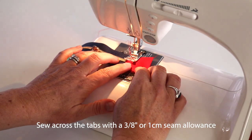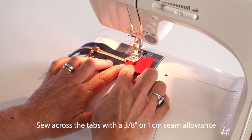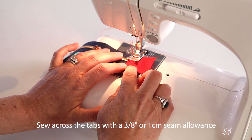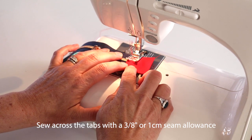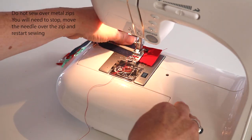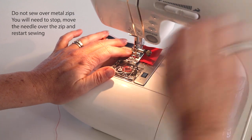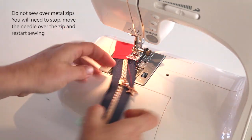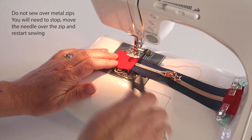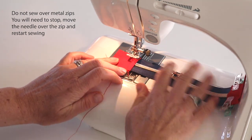Sew along the tabs about three-eighths of an inch or one centimeter in to secure the zip inside the tabs. Put the needle down, give it a swivel, and go back over it just to secure it a couple of times.